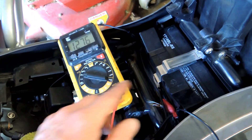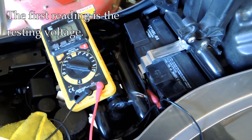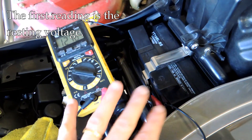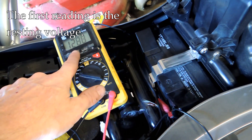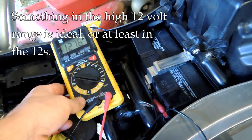The first reading is the battery voltage with nothing going on — the bike is off, no accessories, nothing. We're going to take a reading and we want to see it in the high 12s if we can.